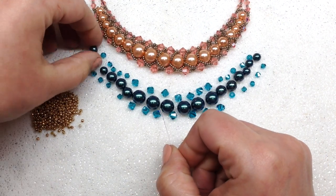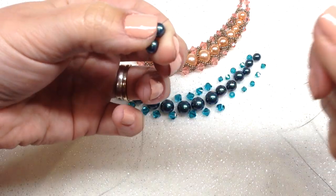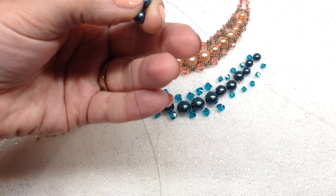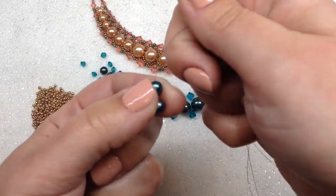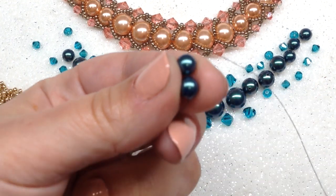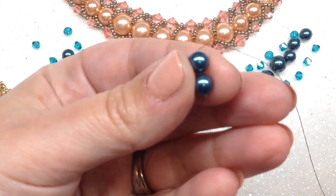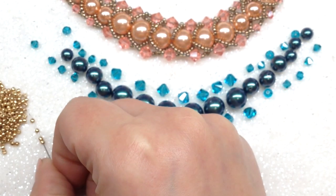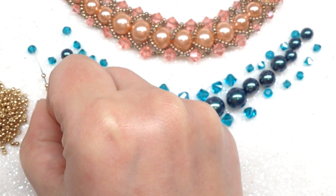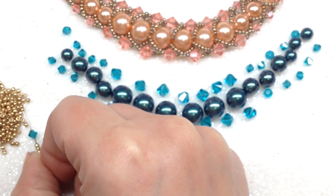The first step is to pick up two of our 6mm beads and bring them down to the end of your thread, leaving yourself about 10 inches back there just in case. Now you want to surround these two 6mm beads with seed beads — pick up four 11-0 seed beads, pick up one of your 4mm bicones, and then pick up four more 11-0 seed beads.